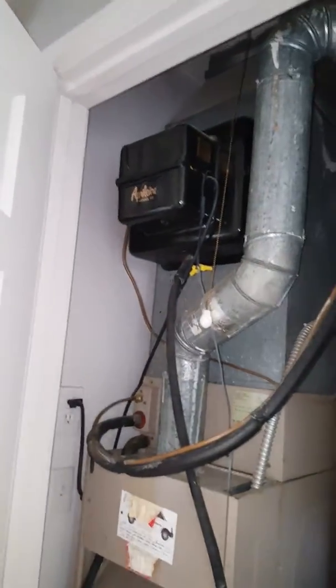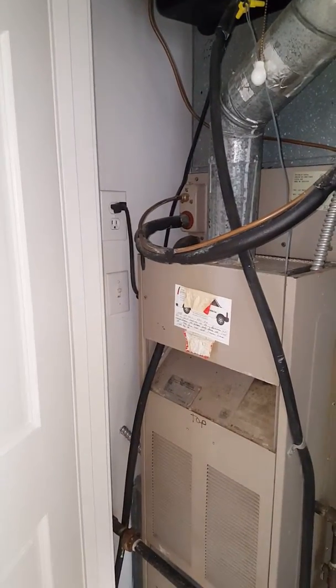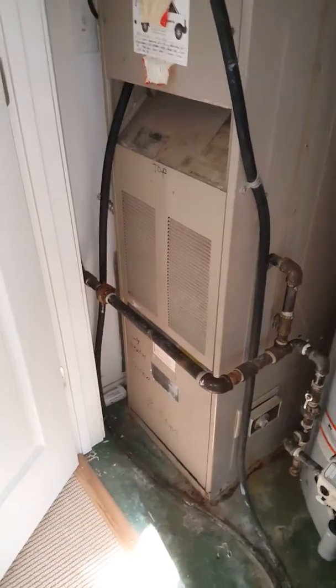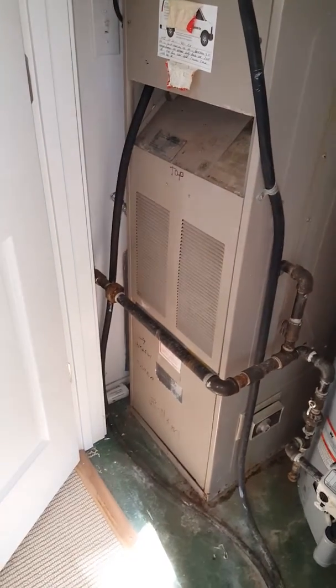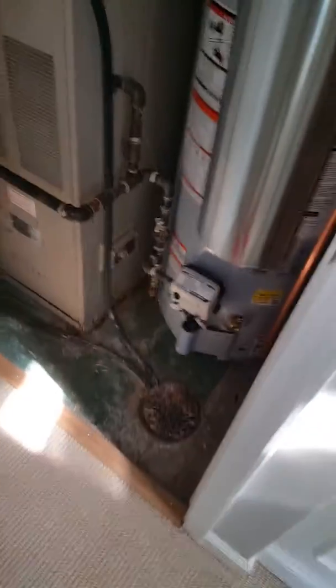We're looking to replace the furnace and AC setup here, get rid of the humidifier, and flush the lines. There's electric and a gas line — we're gonna have to shut the gas off, get the furnace out, re-hook it back up, and make sure we light all the pilot lights. There's a floor drain, and the venting goes up to this fitting.